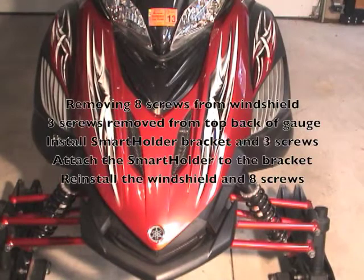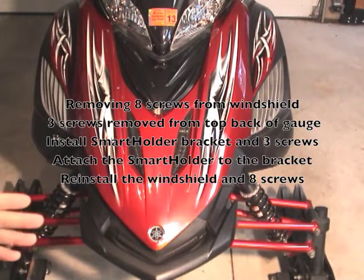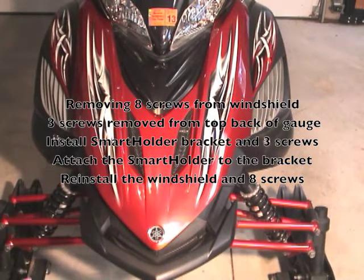The first step in installation is removing the eight screws from the windshield. Once we set the windshield aside, there are three screws removed from the top of the back of the gauge cluster. We then install the bracket with three longer stainless steel screws and rubber bushings, attaching the holder, then replacing the windshield on the eight screws.